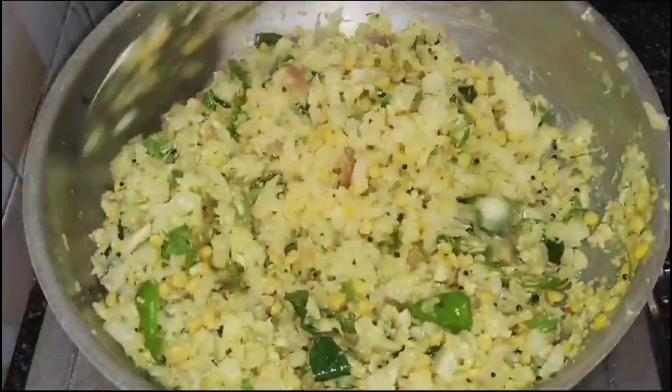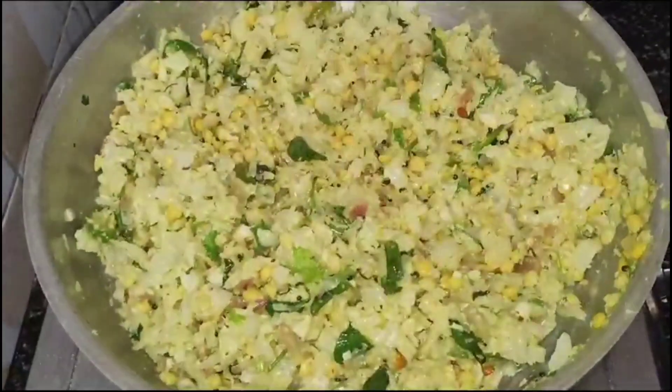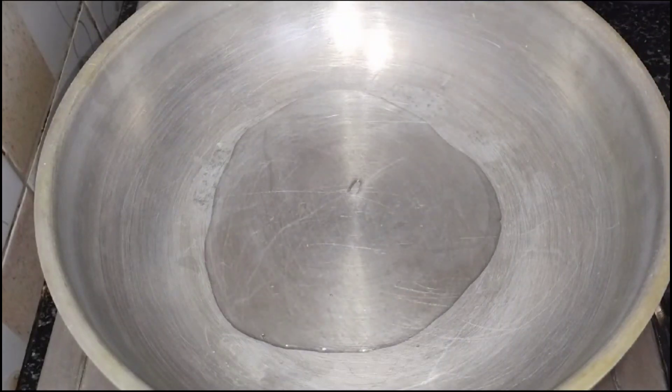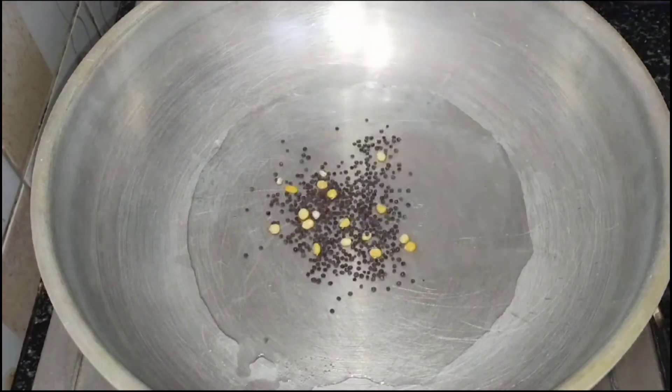Hello friends, welcome to our channel. We are going to show you how to make this video recipe. It is very easy to make — very tasty and simple.